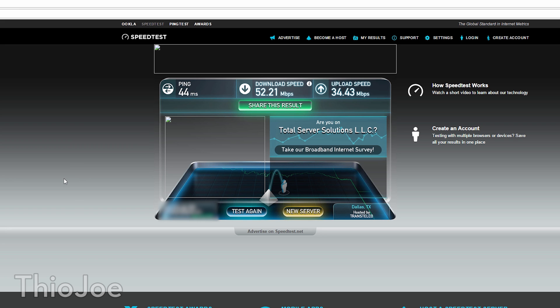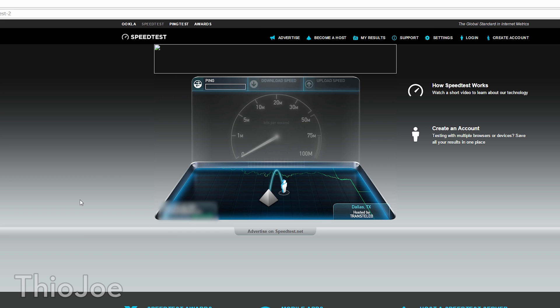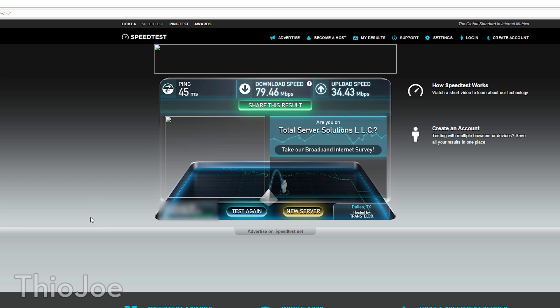Now let's go and replace the cable with the optimized one that I just cleaned off and put in the right way, and we'll see how that performs. I just swapped out the cable — let's do this test again and see how it works this time. I can already see that it's much higher speed. Before it was about 52, now it's going up to about 80, so that's like a 30 megabit per second difference, which is really great — almost a 50% increase. The upload speed looks to be about the same, which is pretty much what we expected. We got that huge boost in download speed.